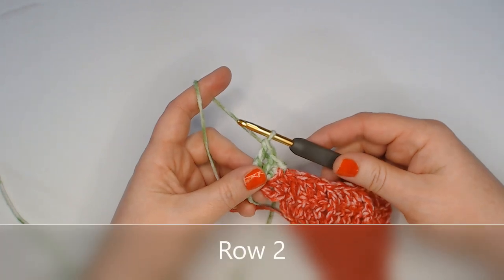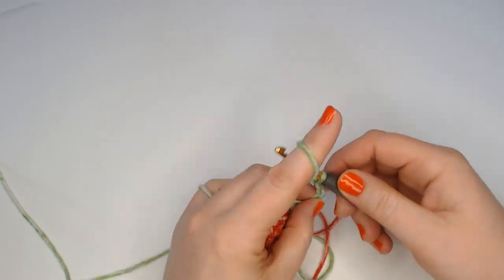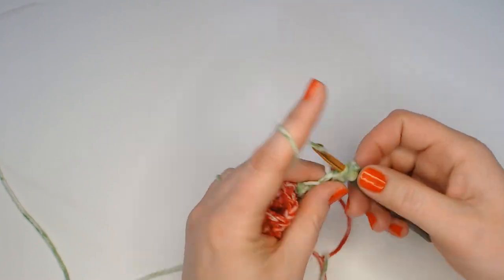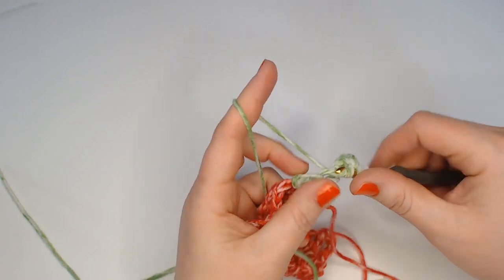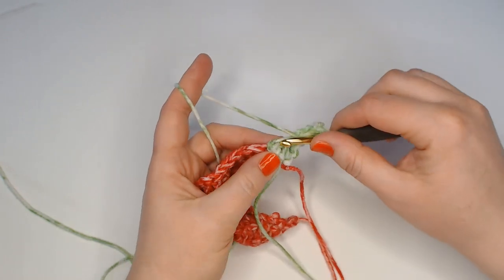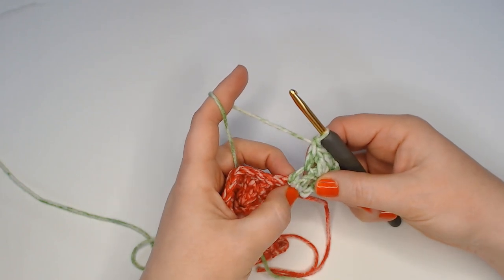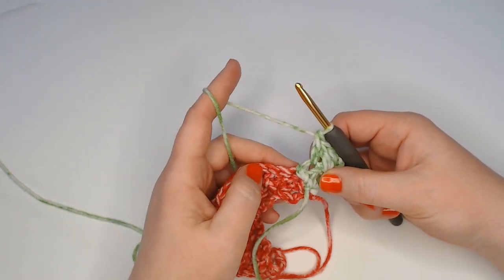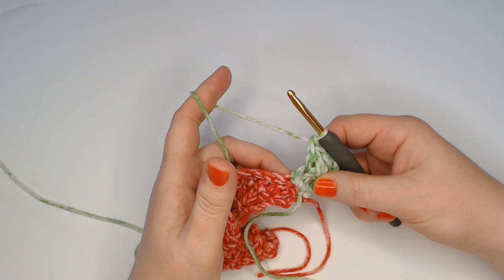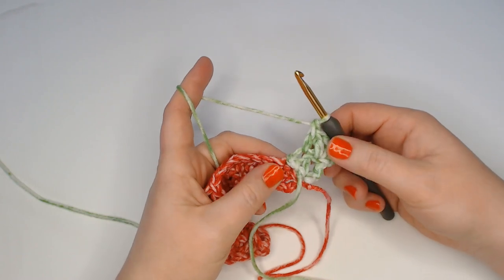Now in row two, we're going to turn our work over first and then chain four. In that very first stitch make two double crochets, and in the next stitch make a double crochet. Now in the last stitch — the chain two and slip stitch that we made that joined to side one — in the top of that stitch, we're going to make a double crochet, but as we make it, we're going to join it to side one. Let me show you how to do that.